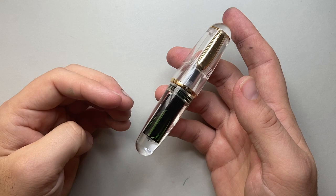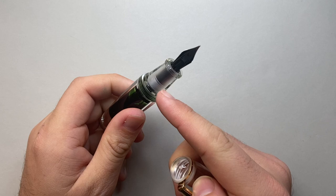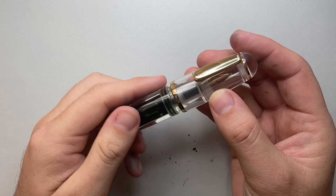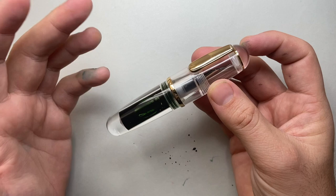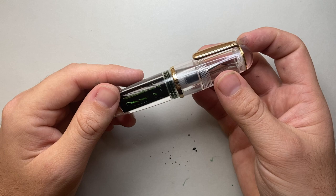Now the couple of pros of this pen: the acrylic is really nice and the polish is very nice, except for the section which isn't particularly well polished, but through the ink chamber and end caps it's a beautiful clear acrylic. The ink capacity is a huge pro — you get a lot of ink and that's great. And finally, it has a decent working usable nib, which is more than a lot of pens can say for themselves.